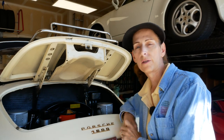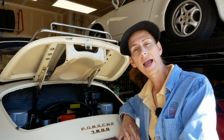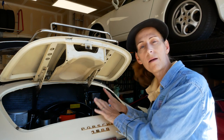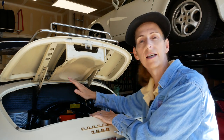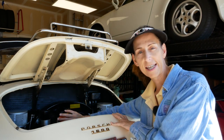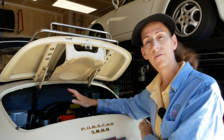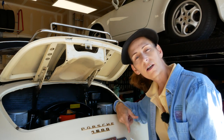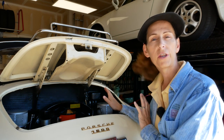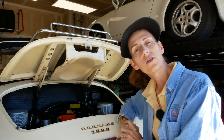I want to walk you through the procedure. It's pretty simple. We're going to start by taking the car out, getting it nice and warm, and then bring it back. Drain the oil out of the bottom of the car. Then move up to the engine bay, take the oil filter out of the oil canister, and remove all the oil that's in the canister. We'll put in a new filter, fill the canister back up, replace the drain plug, put the oil back in, check our levels, and finally check for leaks.